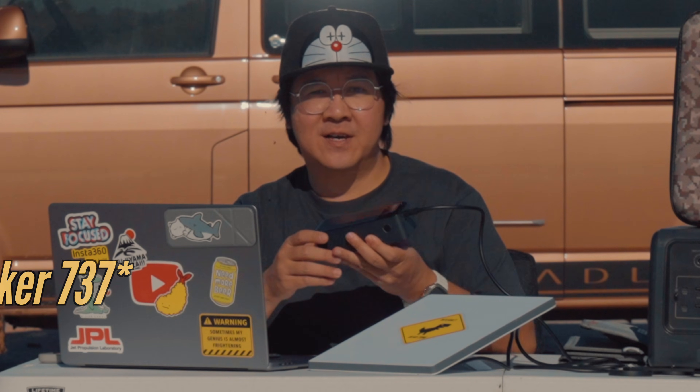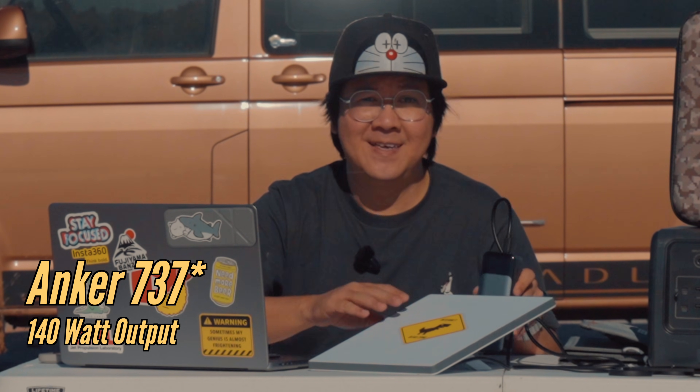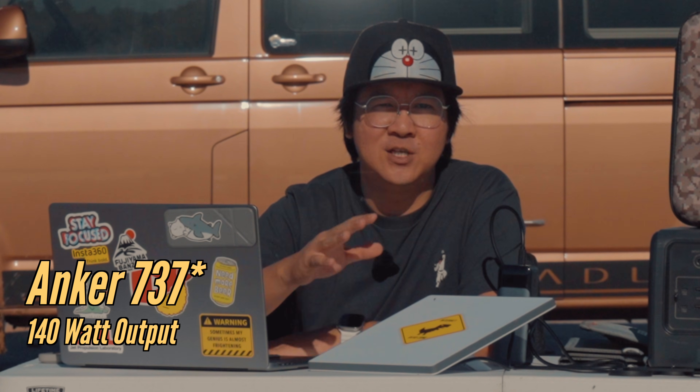When I go for a hike, I'll take this Anker 747 with me. This one has a 140-watt USB-C output so it's great for powering your laptop, your iPad and even your Starlink Mini. It has an 88 watt-hour capacity so it will keep your Starlink Mini charged for at least four hours — perfect for working in short bursts.